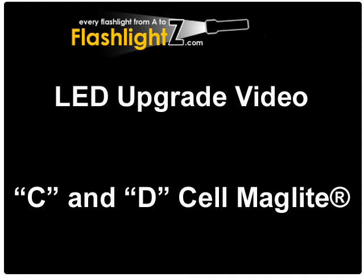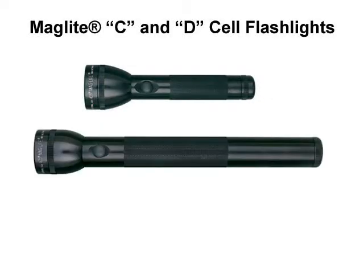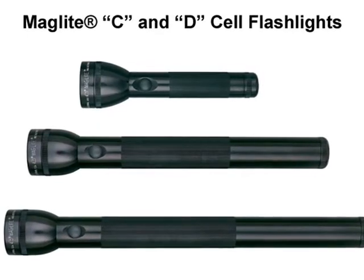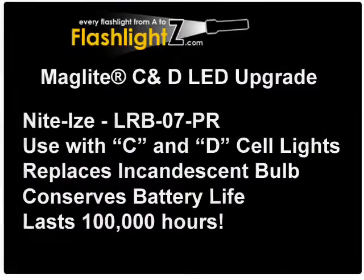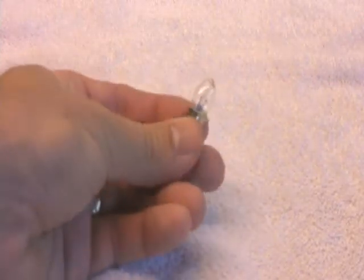This video covers the LED upgrade for C and D cell mag lights. If you've got an old C or D cell mag light flashlight, you can replace the incandescent bulb that came with it with a brand new LED upgrade. The LED uses much less battery power so your batteries will last longer. It's shock resistant and it pretty much lasts forever.